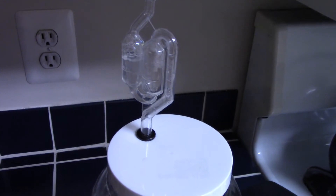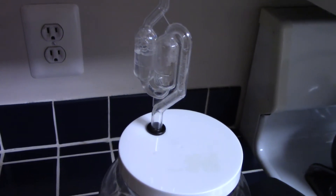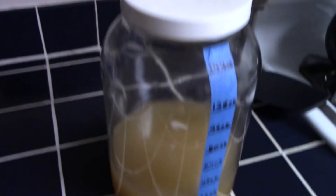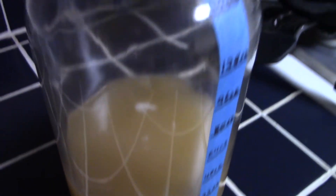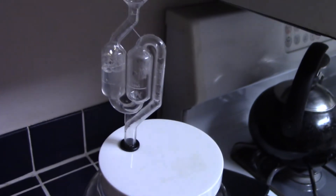So right now it's about midnight, so it's been about four hours since I got this started. We're not seeing much — just a little bit of bubbles and some movement in the airlock activity.